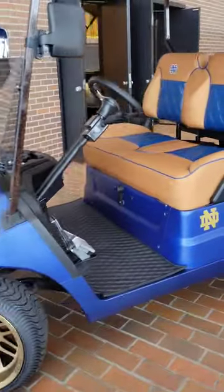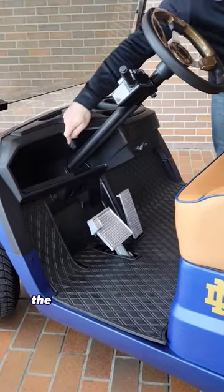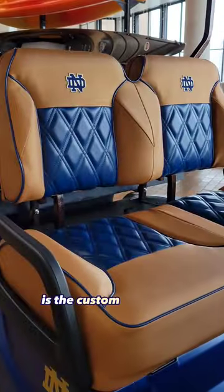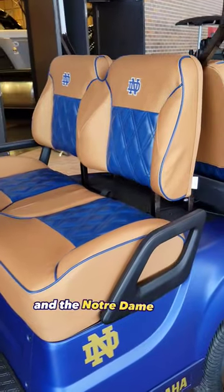Over here in the interior, we've got the extreme mat diamond floor mat, the USB charger inside of the dash, turn signal kit, bronze steering wheel, and then one of the coolest parts in the cart is the custom sweet seat cushions — blue and gold with diamond stitching and the Notre Dame logos.